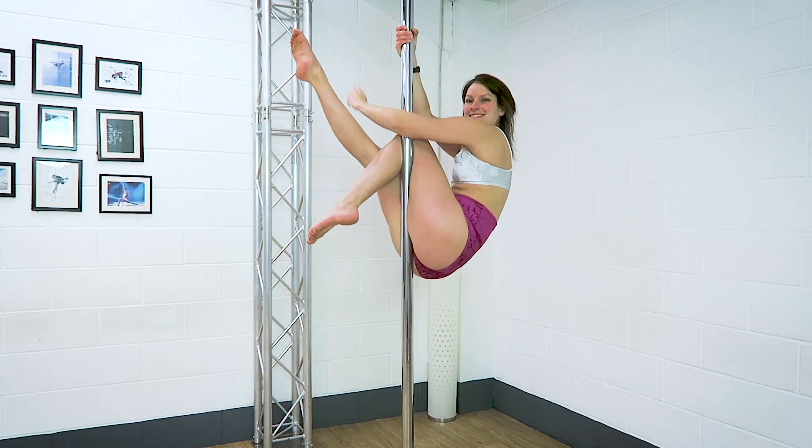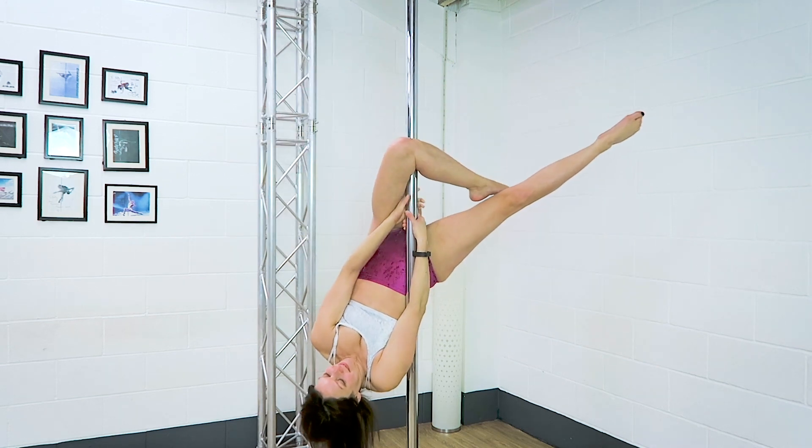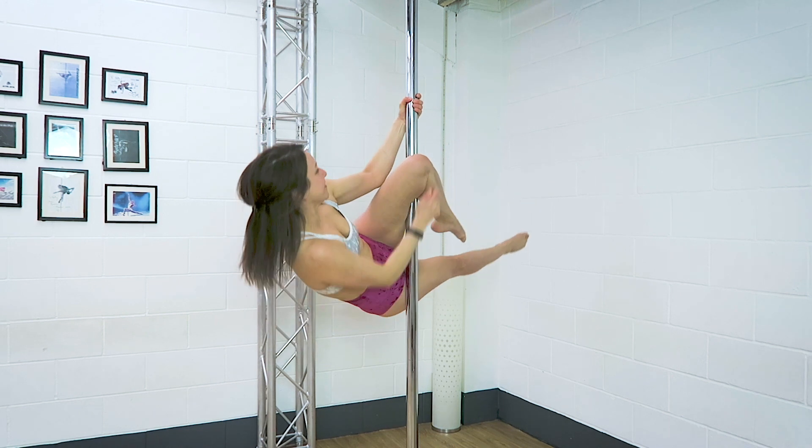As you take your outside hand off the pole, you should find that you don't slide whatsoever in that top knee. So make sure you have a really strong hook, as that's going to help you with the next part.